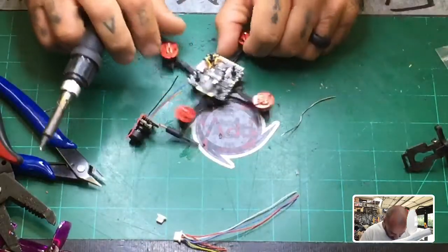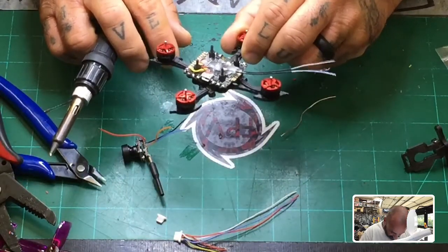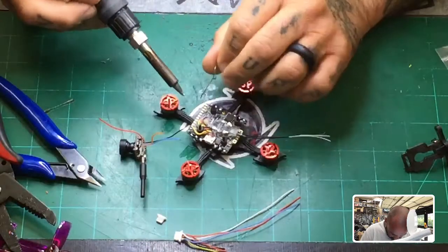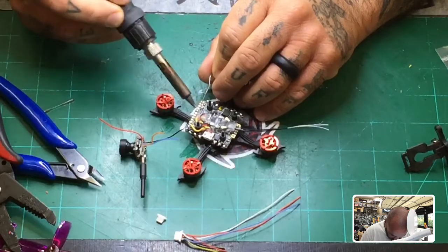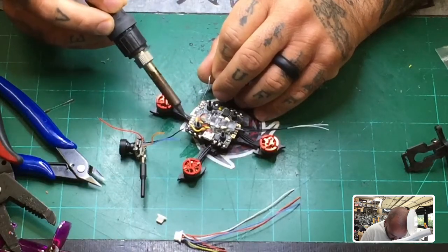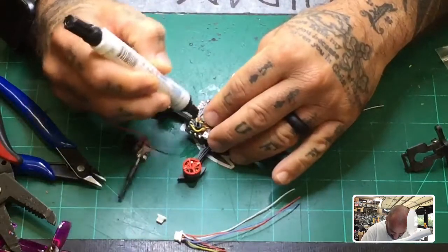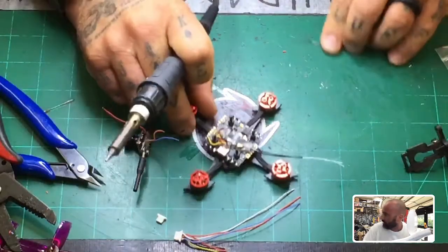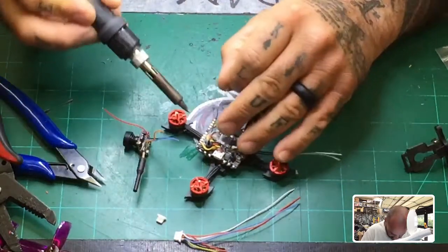Now we need to pre-tin the board. I think I already applied flux to this. We're going to attach the five volt up here — we'll drop some solder here, one here, one here, one here. I'm noticing it's not flowing like I want, so let me add flux to that now — it's never too late.